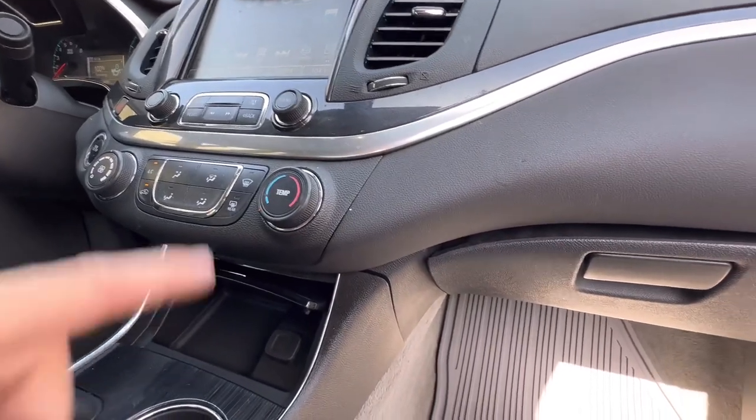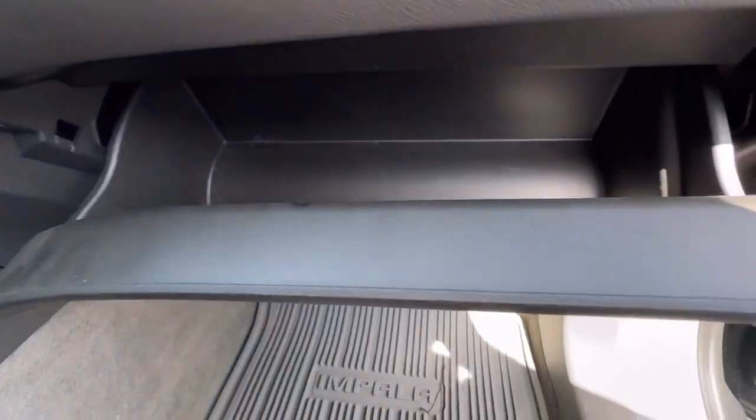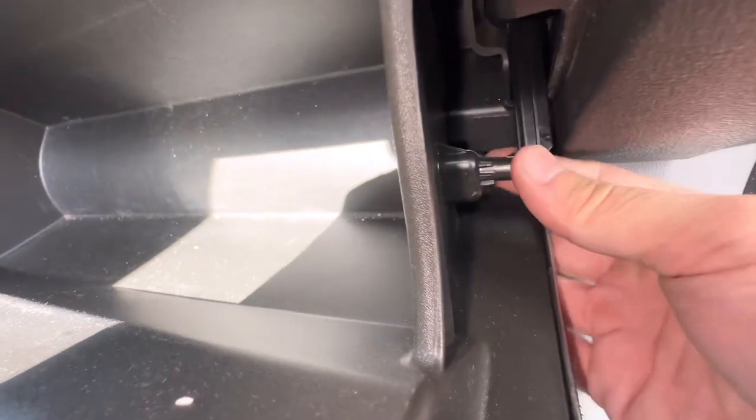Got a 2019 Chevy Impala. This is how you get to the cabin air filter. Go ahead and open up the glove box and you're gonna need to disconnect this damper you have right here on the side. You can just pull it and it'll pop loose.